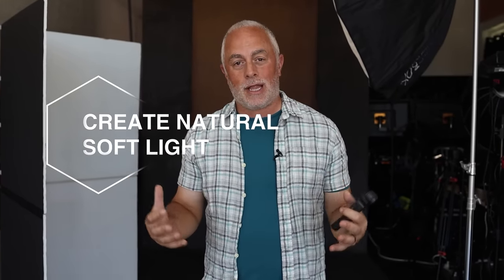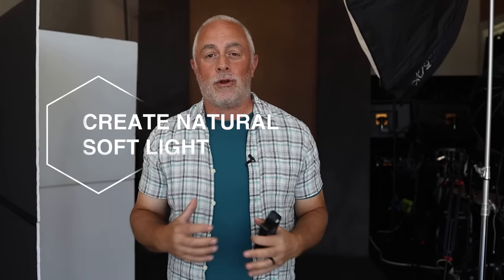What's up everyone, my name is Sal Sincotta and today we're in my studio. We are going to create natural soft light, except we're not using window light — we are going to be using one studio strobe.